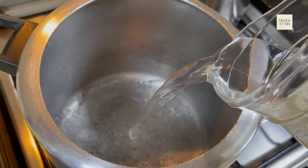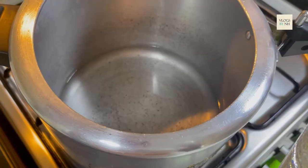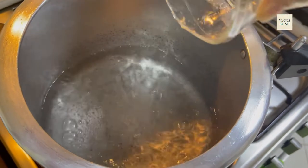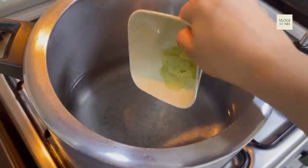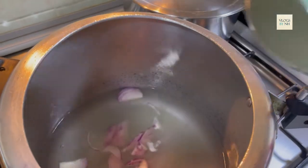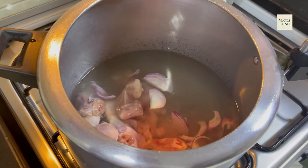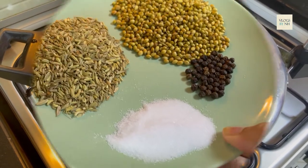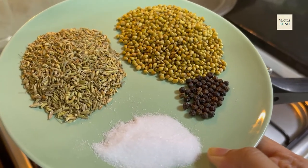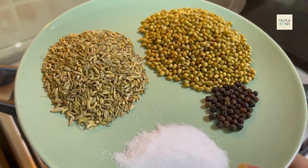First of all, we will add 2 jugs of water. Now we will add 1 tablespoon of ginger garlic paste. Chicken is about 1 and half kg. Now we will add 1 teaspoon of black pepper and 1 tablespoon of salt.